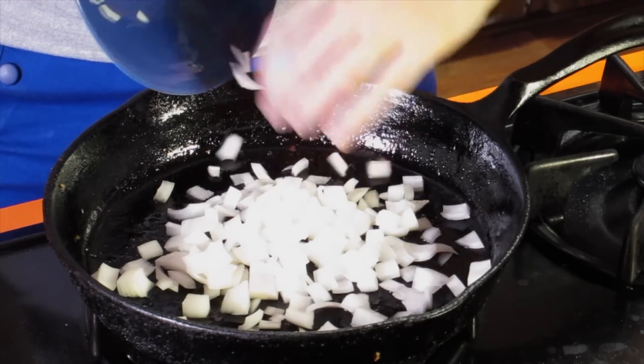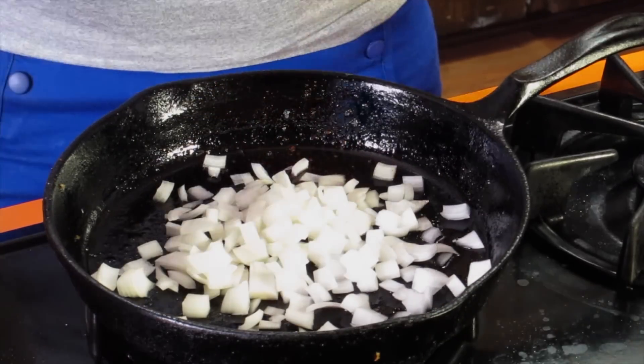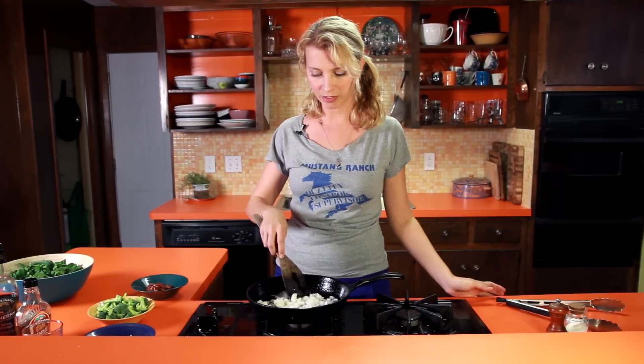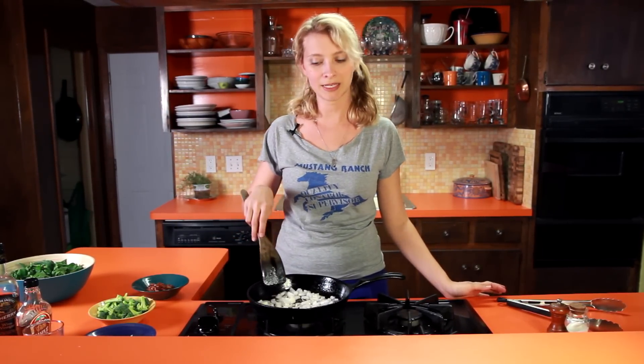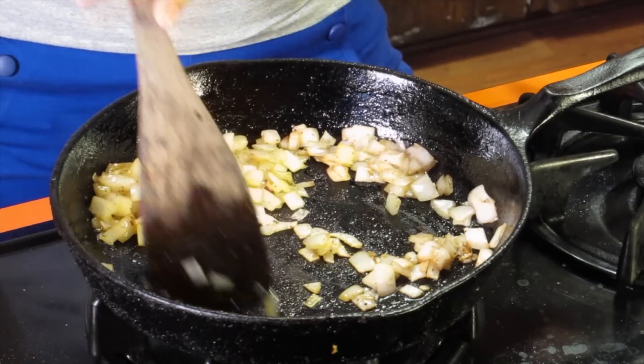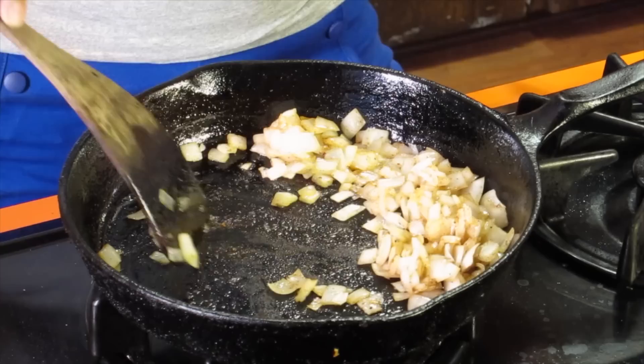I'm going to add some diced onion and throw that in there. I'm just going to sauté this in the bacon fat for maybe five minutes or so until it's nice and soft. These little puppies are getting a little soft — they're not quite translucent yet, but that's okay because they're going to keep cooking a little bit more.